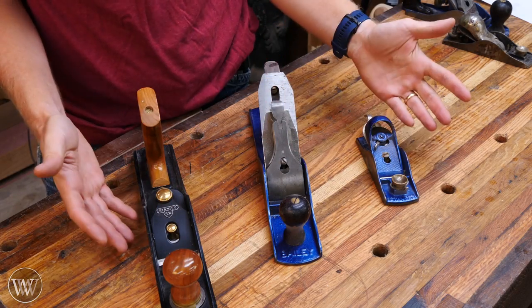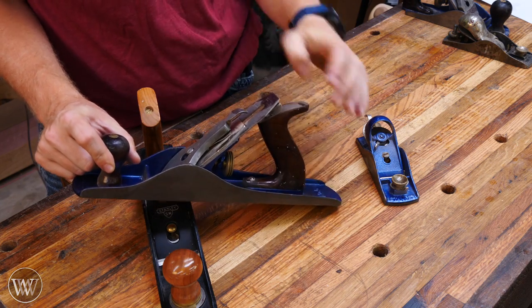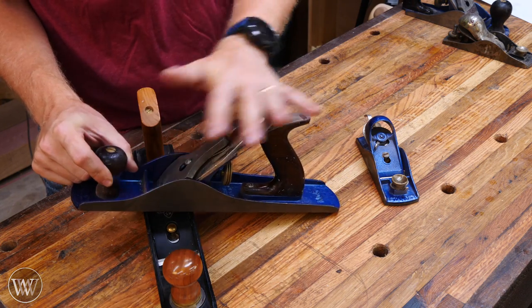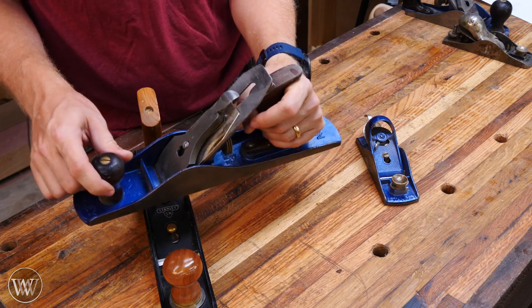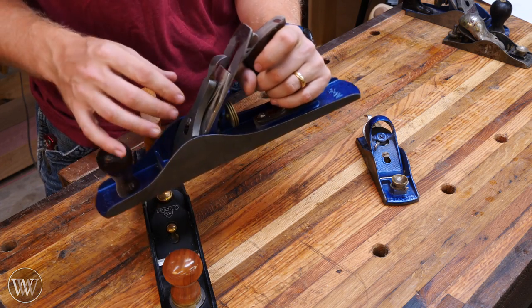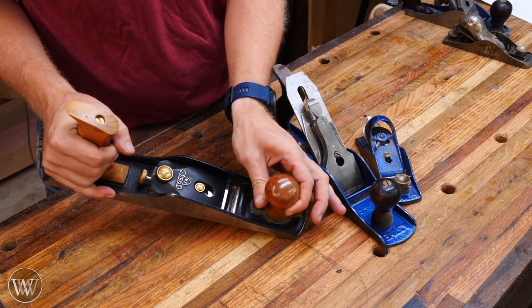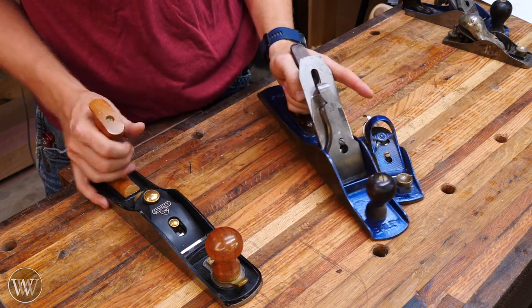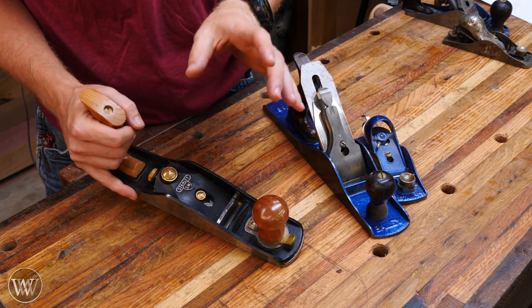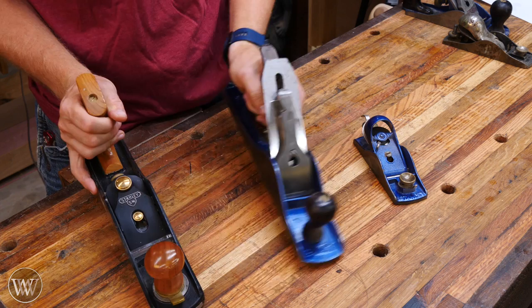For the sake of this video, I'm going to be looking at the three most common basic types of hand plane. Number one: the Stanley Bailey pattern hand plane. This is kind of what most all hand planes are based off of, and 99% of all of them are going to have the same design, the same pieces, and how they all come apart. Number two is your low angle plane, which is very similar to the Bailey pattern in many ways.